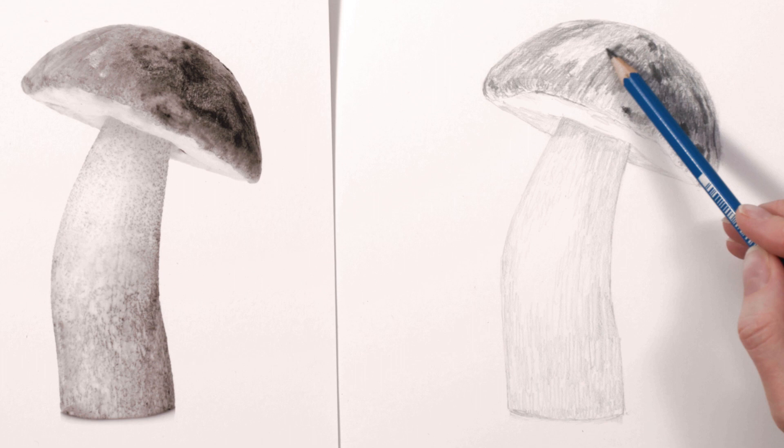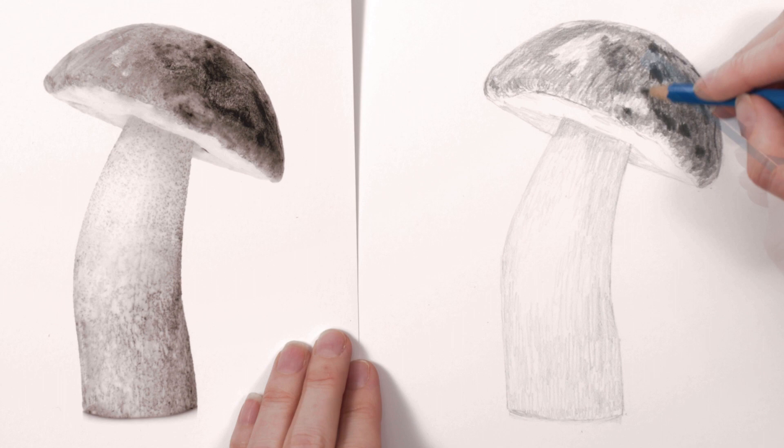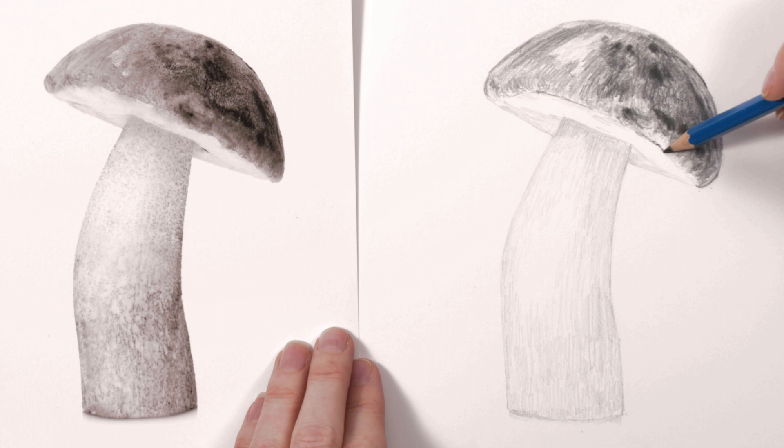I made sure I didn't layer over the highlight areas I'd taken care to isolate at the start. Looking back and forth between the photo and my drawing I worked my way around the cap, darkening and adding detail where I could see it. With the tip of the pencil I added extra markings and neatened up the edges around the cap.